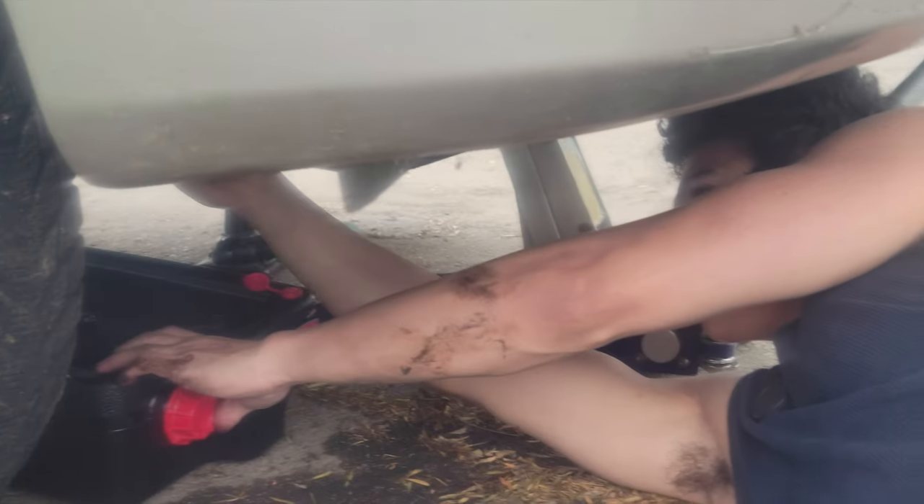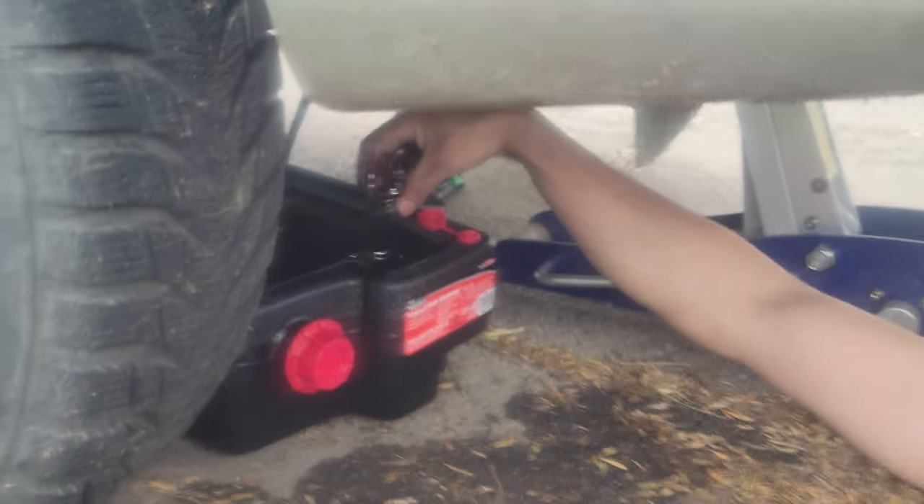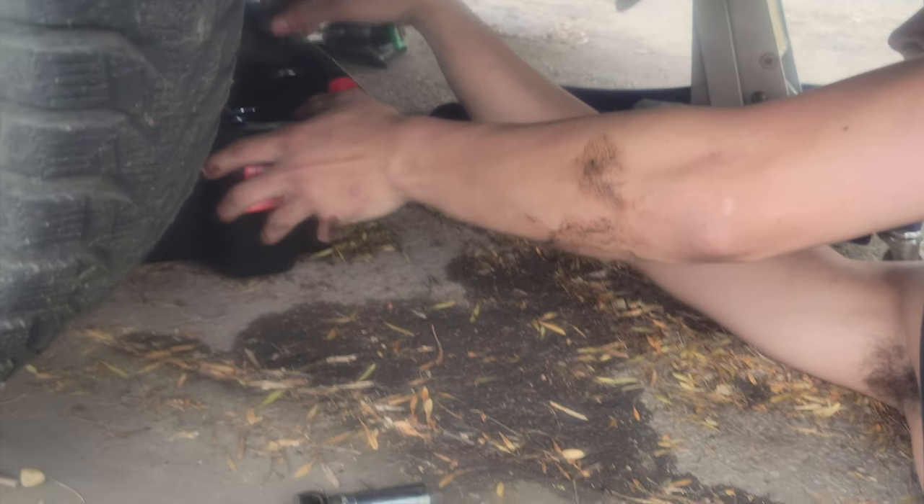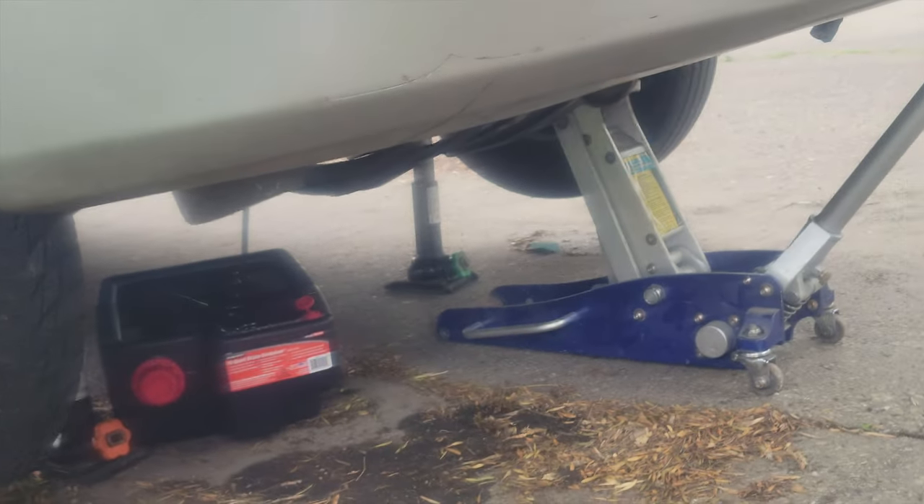We're changing the oil on my 2004 Mitsubishi Lancer. Let's take a look at it — it's just a detail.